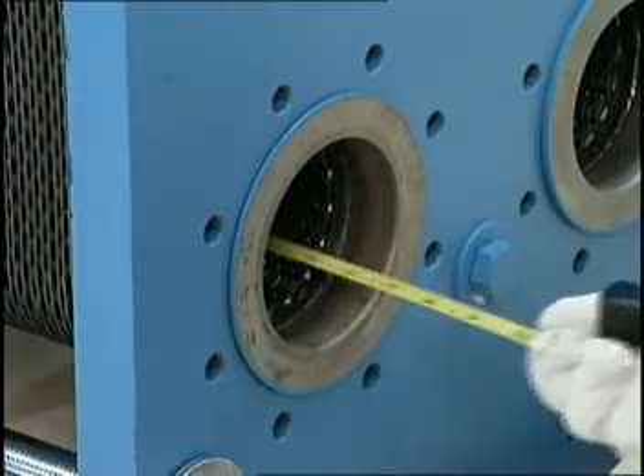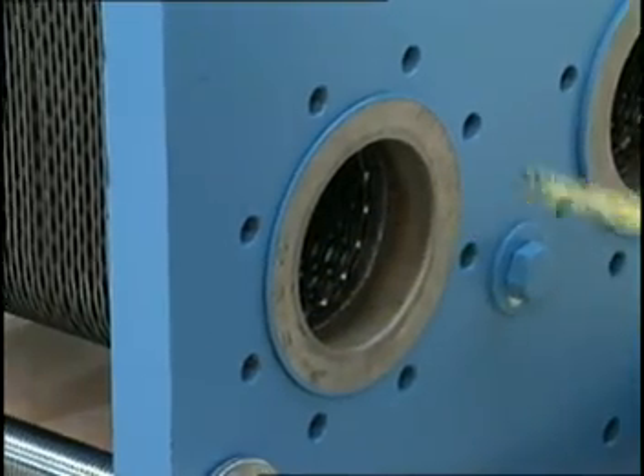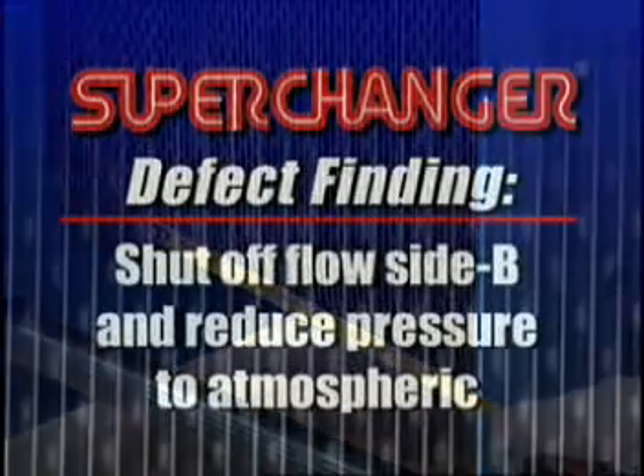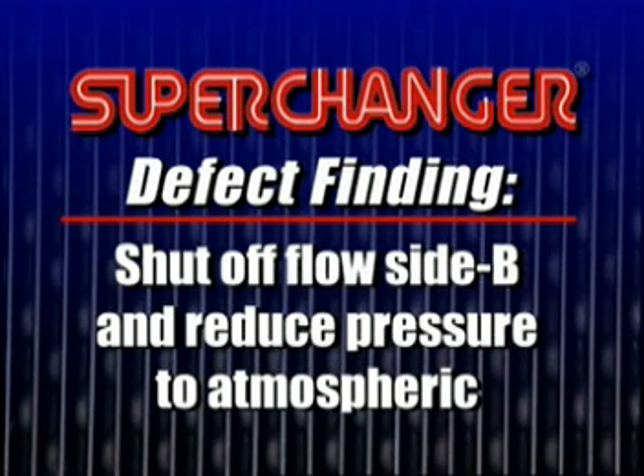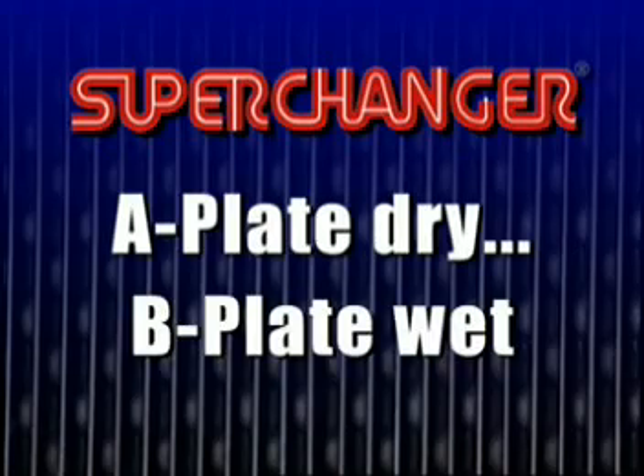Any leakage can be observed by looking into the bottom nozzle on side A. The approximate location of the leak can be measured. Shut off the flow on side B and reduce the pressure to atmospheric. Open the unit and check the plates. They should be A plate dry, B plate wet.